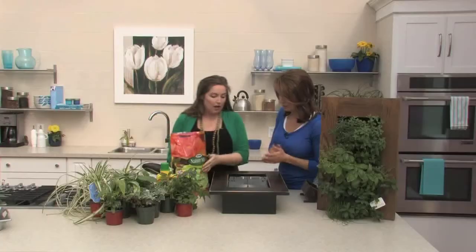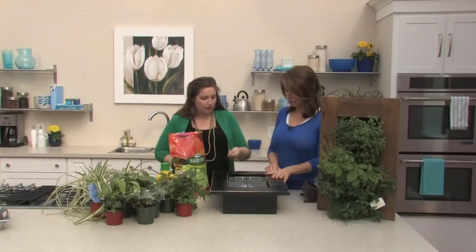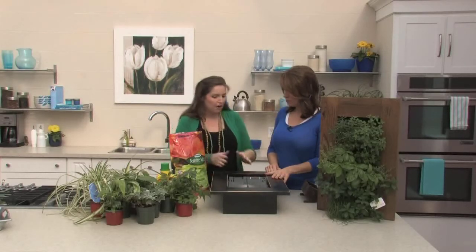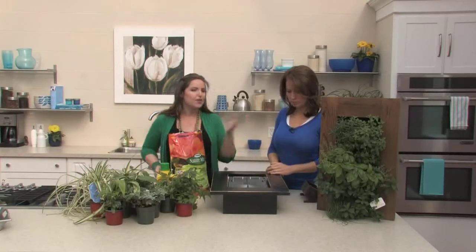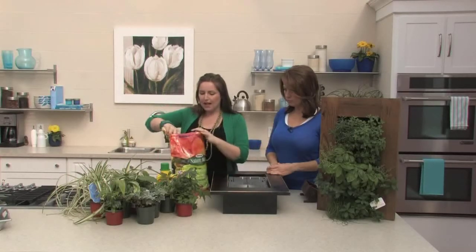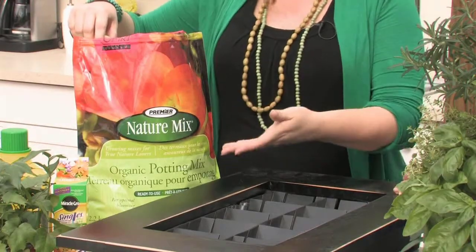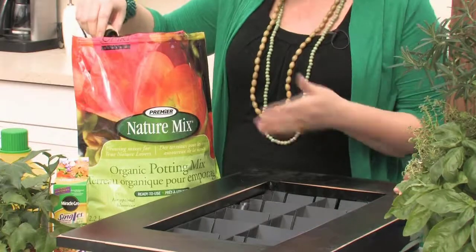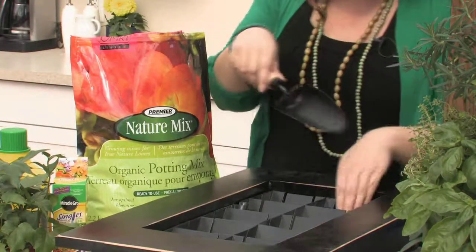We've got the frame already there. For ease of planting, if you want, you can use a simple screwdriver and take the frame off so you're not dealing with it. But for simplicity, we're just going to leave it how it is. We're using just a regular potting mix — Terra container soil — an organic mix, which is great theoretically for herbs. Basically, you're just going to plant as though you're planting something into a pot, putting a little bit of soil in the bottom.